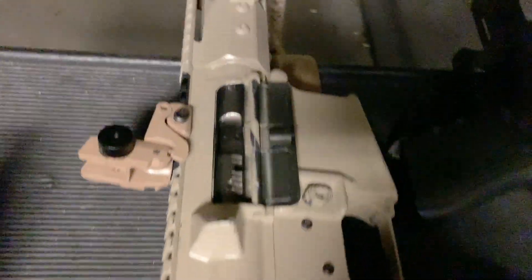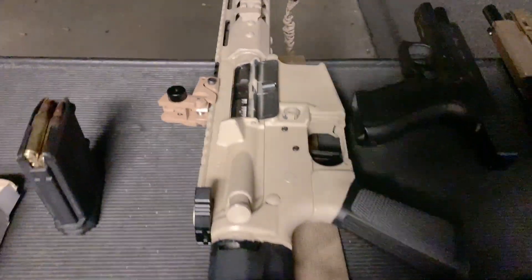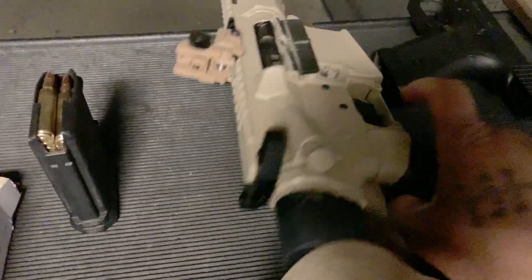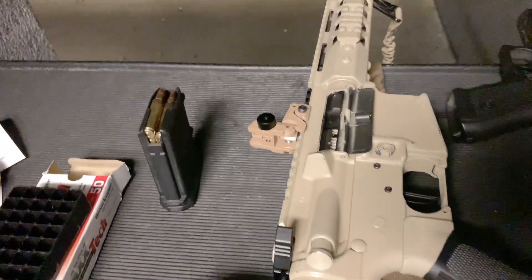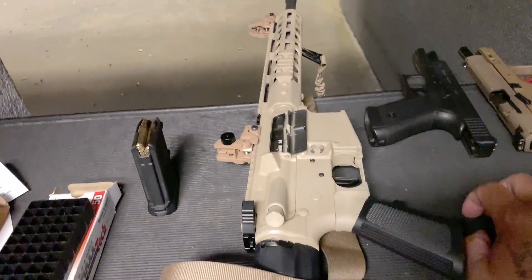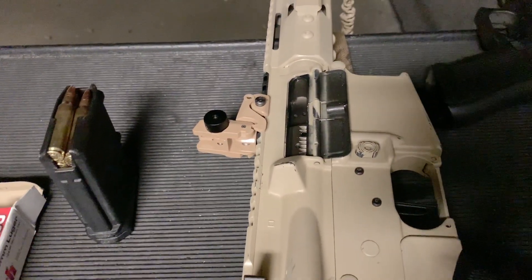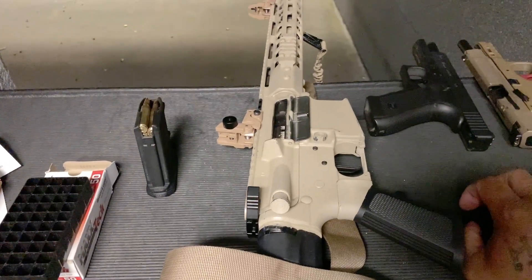I have the Cerro Tac 18-inch upper. I think that puts me right around $500. I have a standard Amazon fake Raptor charging handle. It's over-gassed for maximum reliability — I achieved that by removing the o-ring out of the bolt carrier group — and it has been nothing but accurate and reliable.